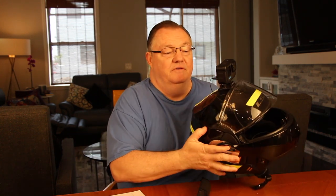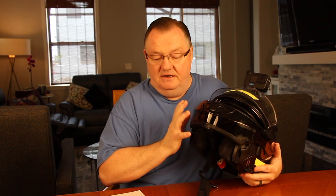I use a GoPro Hero 10 mounted on the top. This does have the media mod on there so I can plug in my microphone, which runs down into the inside of the helmet. On the inside right here I have the brand new Movo ACM 400 flexible gooseneck microphone.